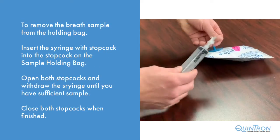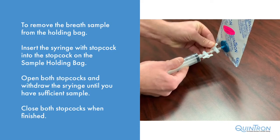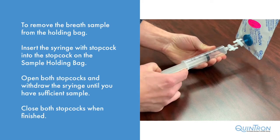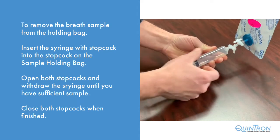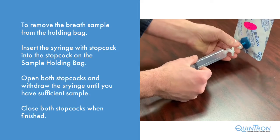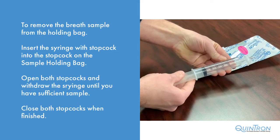To remove the breath sample from the sample holding bag, insert your Quintron syringe into the stopcock on the bag. Open both stopcocks, withdraw your sample, and close both stopcocks. Only remove the syringe with one stopcock off of the bag. Now you're ready to analyze.